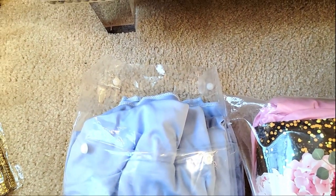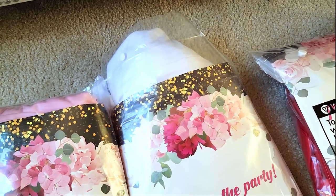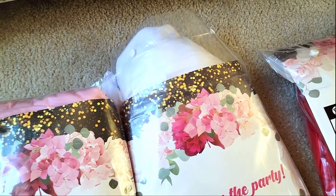Because I did order a white one previously, so now I have two white sets. And if you guys haven't checked out one of my previous videos, you can actually see the white one being hung up. But don't worry, I'm going to show you again in this video.